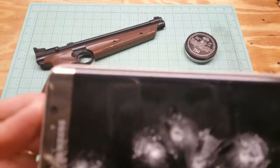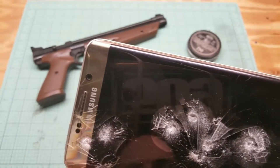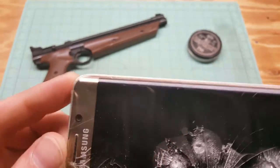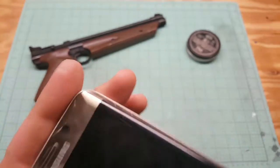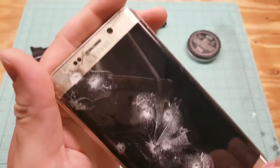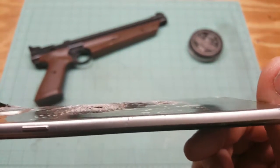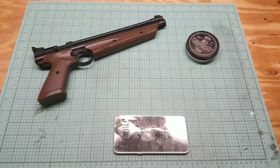Alright guys, so there we go. I hit it looks like 1, 2, 3, 4, 5, 6, 7 times — I did miss it once. It doesn't look like any of them really went in, but I think they are actually buried in there. Look at the back — I tried to blow the back right out. I wonder if I can get in here and find the pellets. Let's try that.